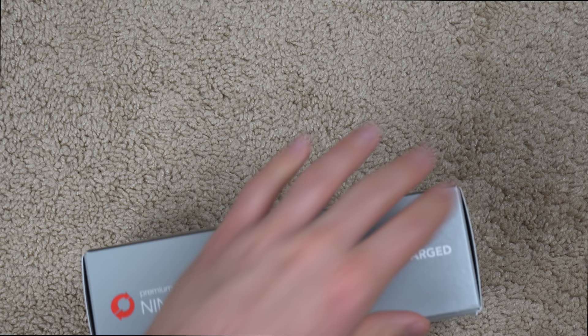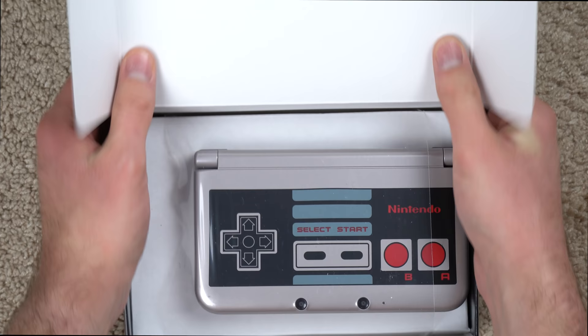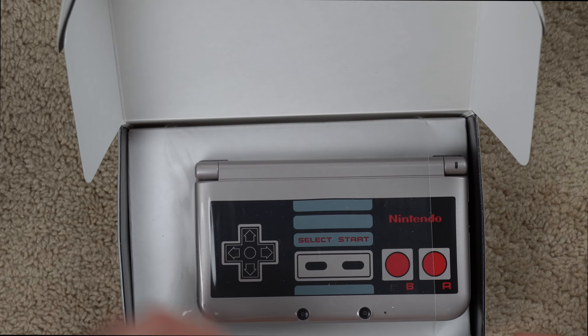It opens up nice and easy like this and here's the big reveal. Yeah, it definitely wasn't the console sliding around because I recall Nintendo using this in the past — not really shrink wrap, but they wrap it in a way that holds down the console, which is not a bad solution.